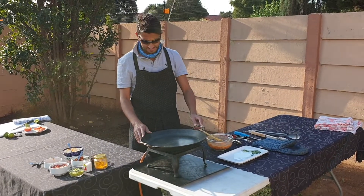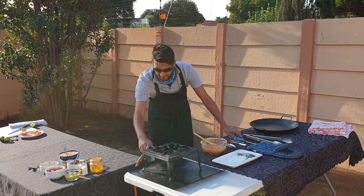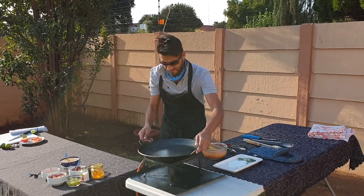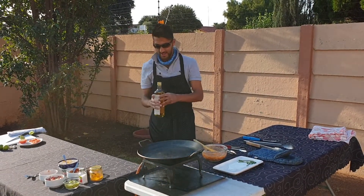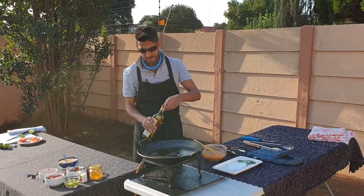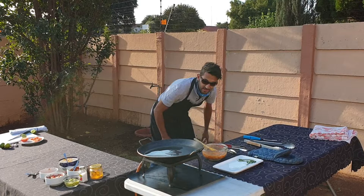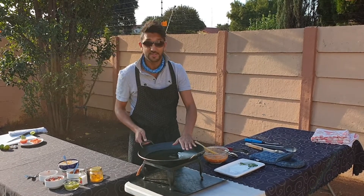So while the oven is getting preheated, we're going to start making our chicken. Let's get the fire going here. So I got the heat going nicely. I'm going to throw in a bit of olive oil in here. Maybe a little bit too much, but it's important that the chicken doesn't stick. You can always add a little bit more just to see. Let's make it nice and heated. I feel the heat already.